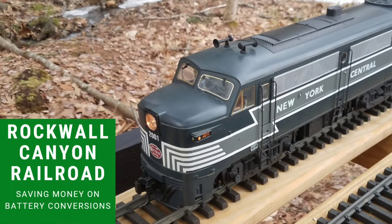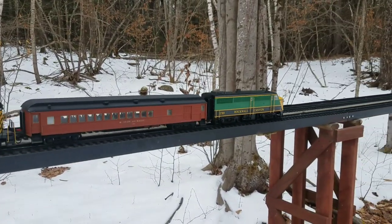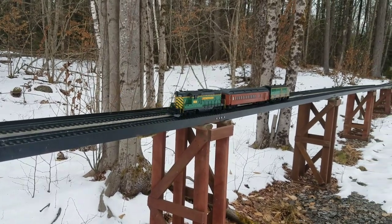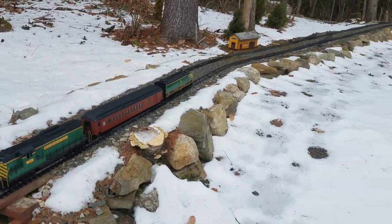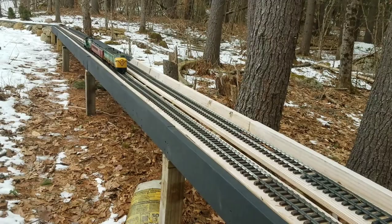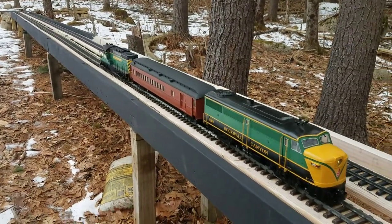Hey train fans, I'm Rocky Canyon Arrow and this is the Rockwell Canyon Railroad. On today's episode we're going to talk about batteries — probably one of my most commonly asked questions on the YouTube channel: how do I run my trains? Do I use track power or do I have batteries on board? The answer is I have batteries on board, and today we're going to talk about ways you can do that with your own trains and maybe save a little money at the same time.